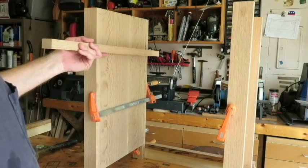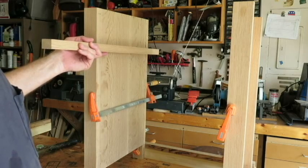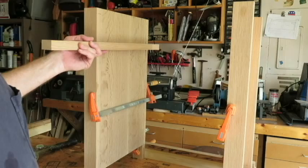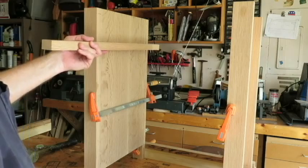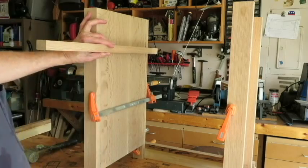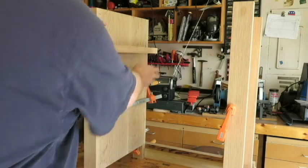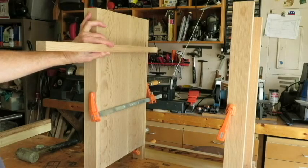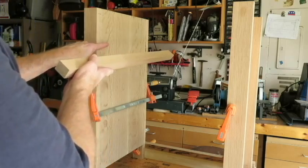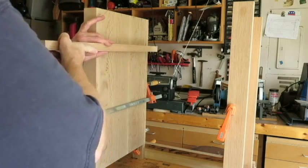But now, when these rails are mounted, we're creating a cross-grain pattern. The grain in the sideboard runs this way, the grain in the cross rails runs this way. If the side panels were to expand and contract because of moisture differences, you could possibly get cracking or some joints pulling loose. So we'll mount these side rails to accommodate for that movement.